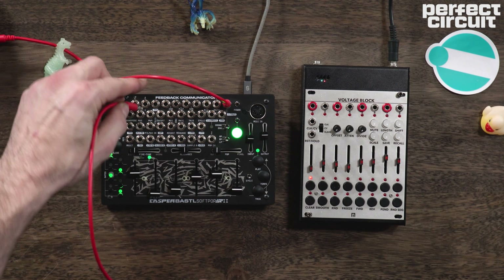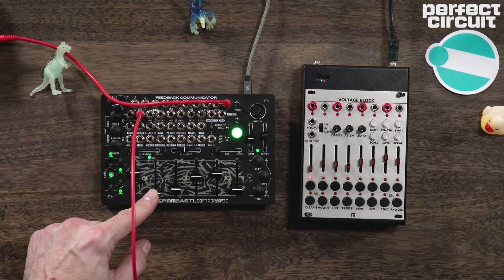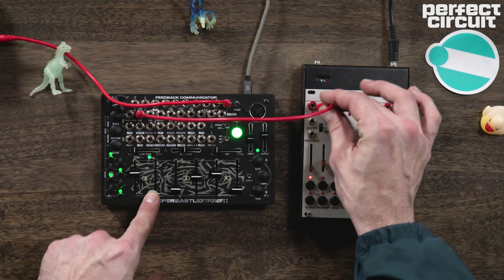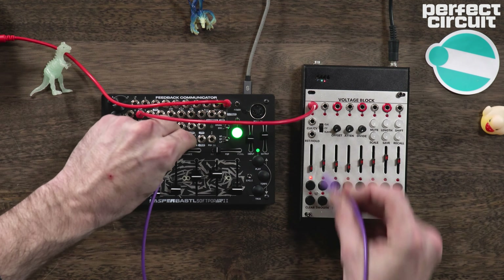Now, how we can take this a step further and make it even more fun — you'll notice that there is an input for this mod fader on the patch bay. So we could take a channel of our voltage block out, and then clock it with the SoftPop here. And the result is going to be very cool.